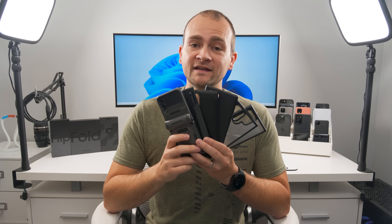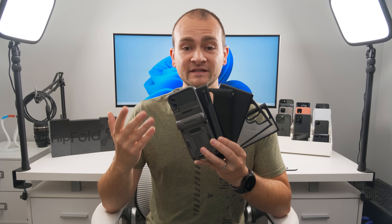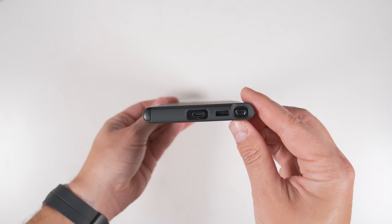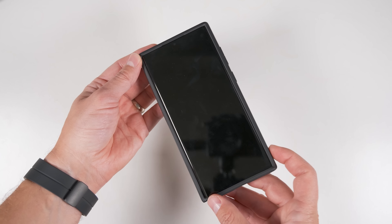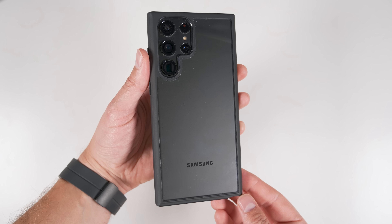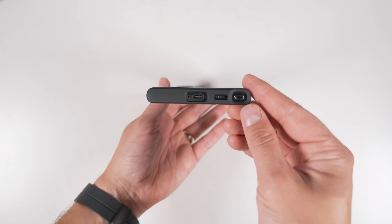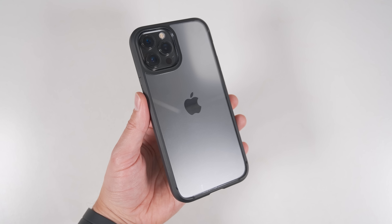Lots of people ask what my favorite cases and screen protectors are. These are not sponsored — they're just legitimately my favorites. For any non-folding phone, I almost always get the Spigen Neo Hybrid for the slimmest protection. It's a very premium-feeling and looking case with moderate protection without adding a lot of bulk. If I have a unique phone color I want to show off, I'd go with the Spigen Ultra Hybrid — it offers a bit more protection and the clear back is very resistant to yellowing.